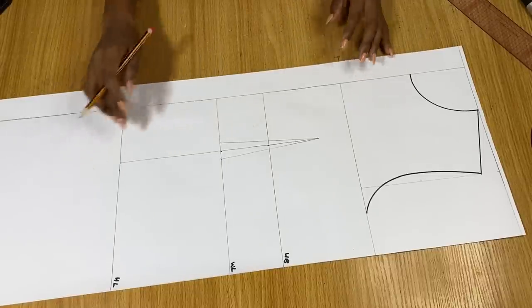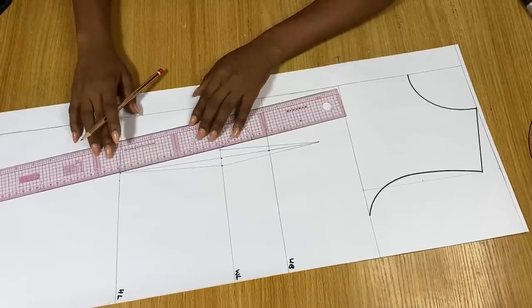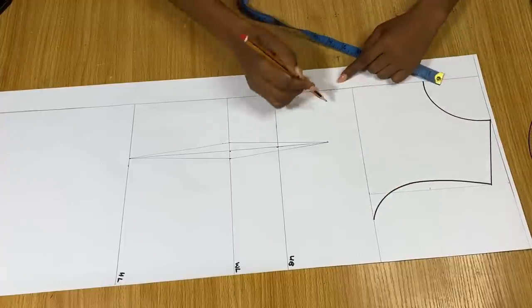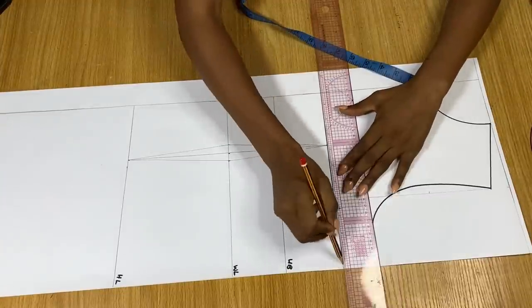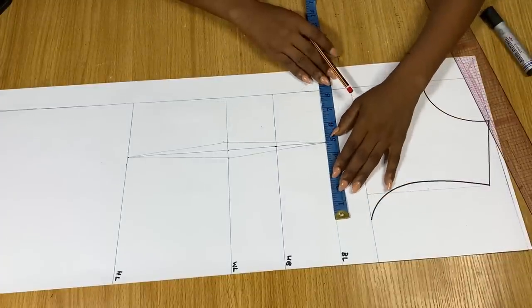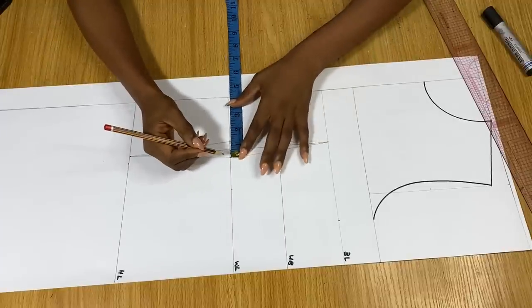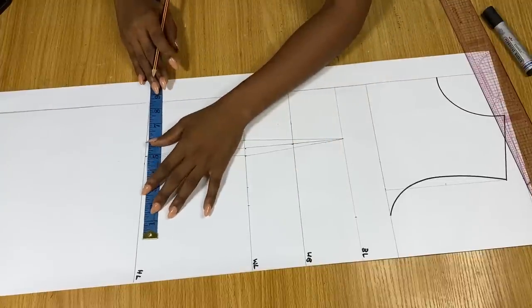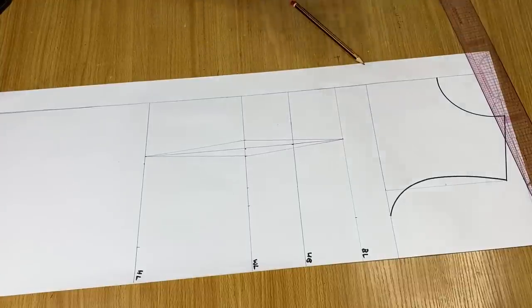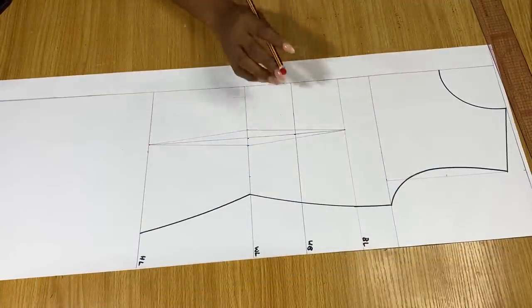For the dart going toward the hip line, I checked the picture I'm following and the dart went all the way to the end of the fabric, so from the waistline I connect the dart to meet the hip line. Normally darts are not supposed to reach the hip line, but for this tutorial we're following a particular dress. On the bust line I mark my bust measurement divided by four. On the waistline, my waist measurement divided by four — I measured the dart intake at one inch and replaced it. On the hip line, hip measurement divided by four, then I join all these points with my curve.